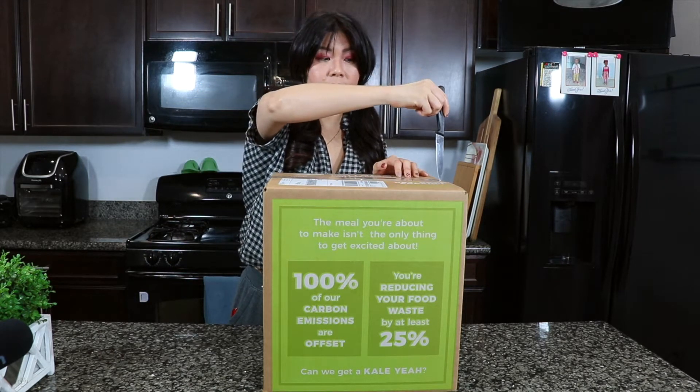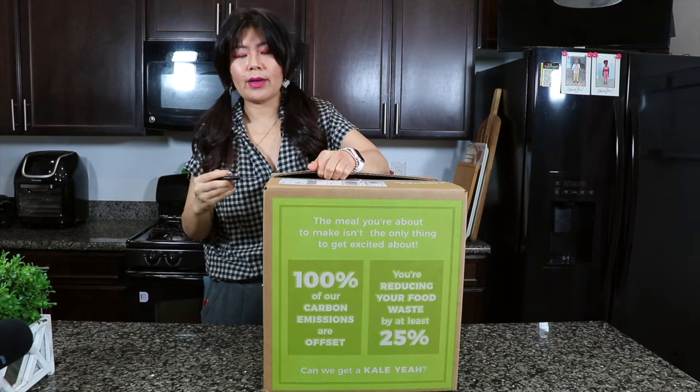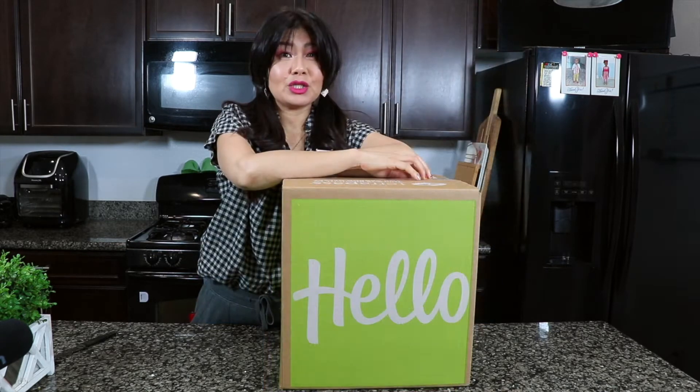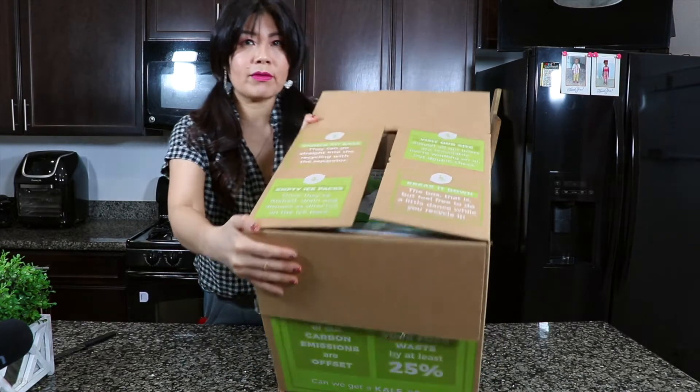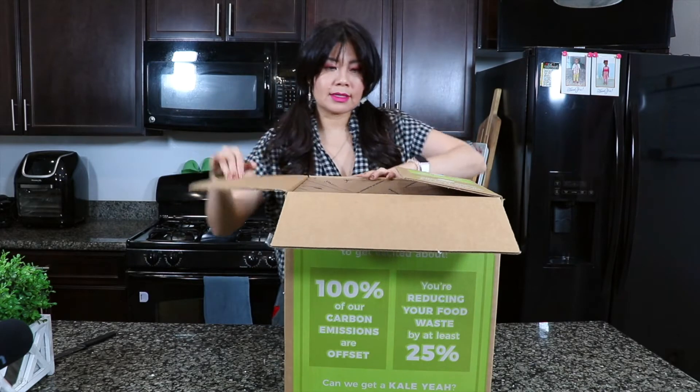I'm going to open this. I already know what it looks like, but I forgot what I ordered so I'll take a look. It's really neat and I thought it was really cool. I decided to try HelloFresh instead of other companies because it's been around a long time and I always wanted to try it. The box itself is very detail-oriented — it tells you instructions right on the box, so it's user-friendly. That's the key word.